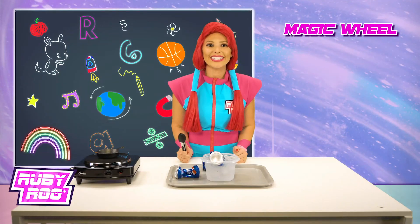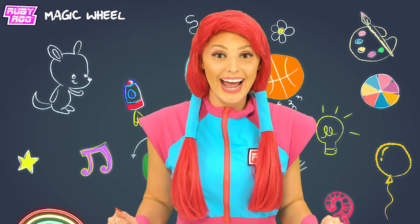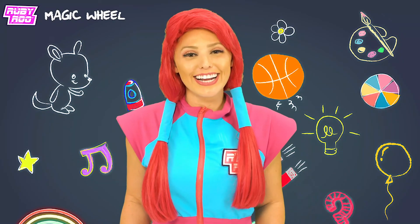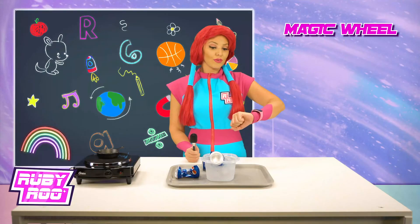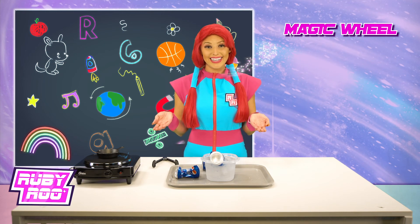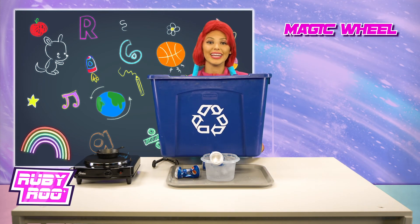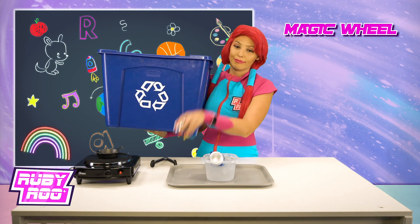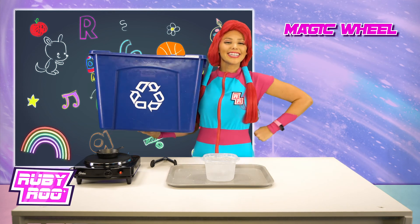Yeah, we did it! We successfully crushed three cans without touching them — nice work, everyone at home! Join us next time for more fun learning. Oh right, after we clean all of this up. Well, I guess since we crinkled so many cans, they should probably go in the recycling bin. Good job!